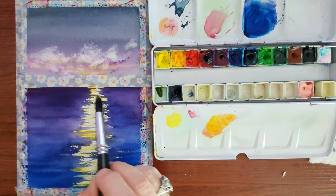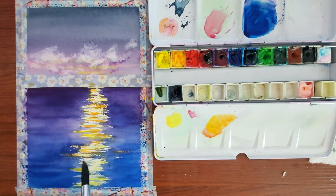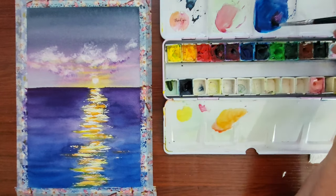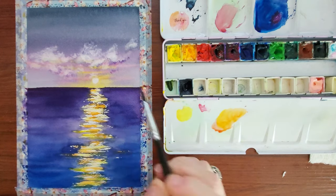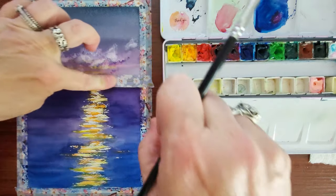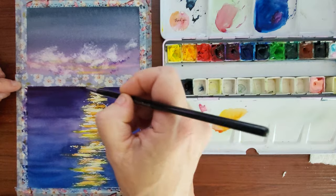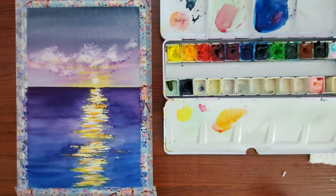I'm mixing in an orange to give some more highlights to that. After I pulled the tape I realized that the horizon wasn't that great, so it needed some help — the tape has to go back on. Much better.